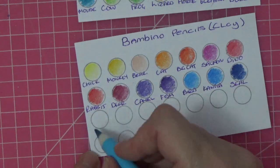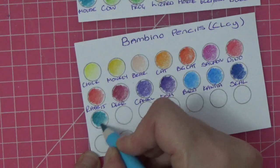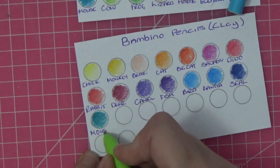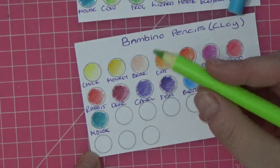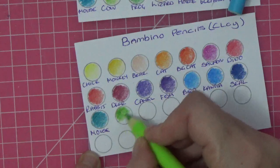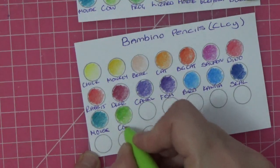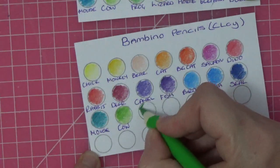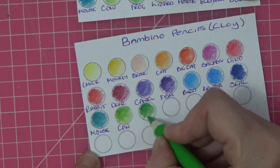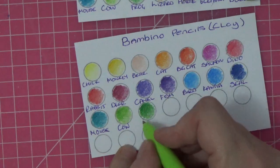Then we've got a sort of turquoise, moving between the blues and the greens — that one was mouse. Now the greens — this is our light green, a lovely fresh green. That one had the cow picture in the other set. Then we've got frog, our darkest green, which is again a lovely green. I just wish they did a big set — can you imagine 72 colors of these? They'd be incredible.